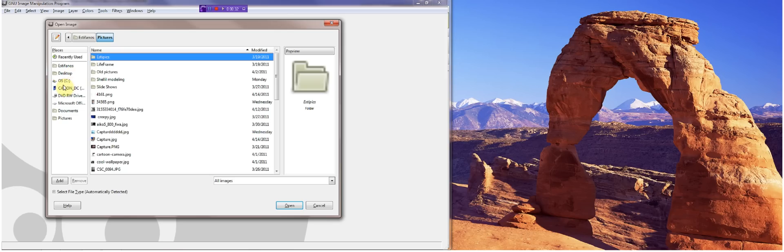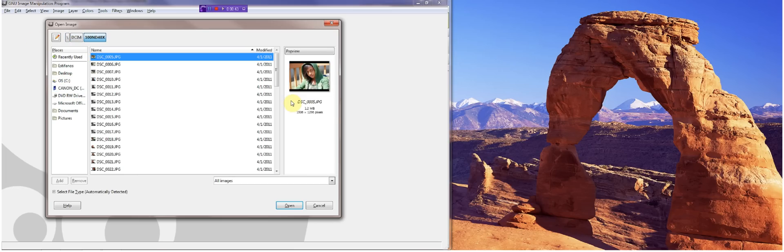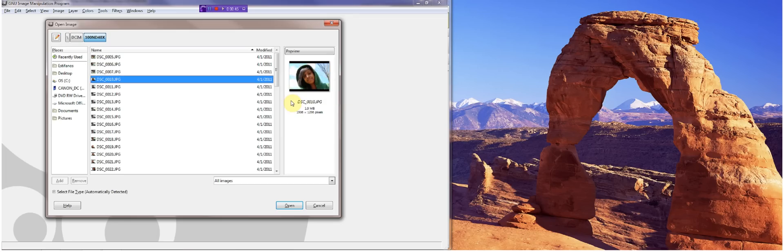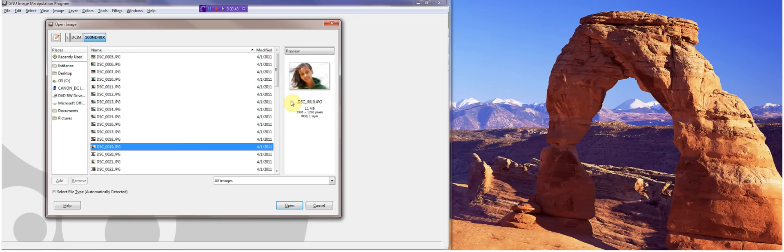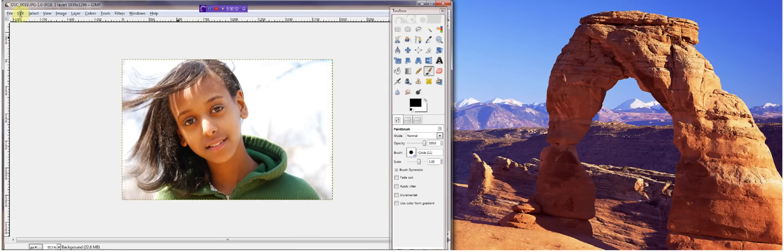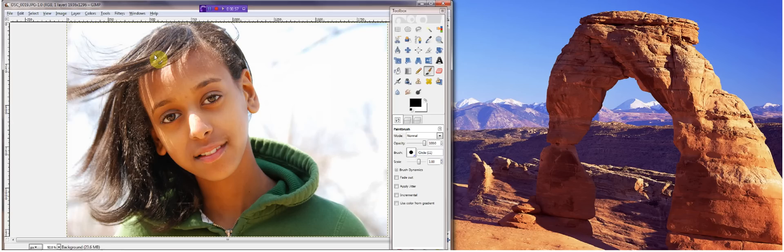Now I'm going to try to find a picture that I can manipulate — something I can make a drastic change to. And there's the lucky winner, I think. There we go. View, fit image to window.